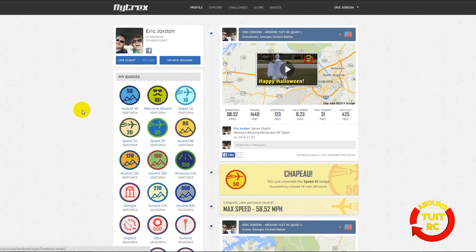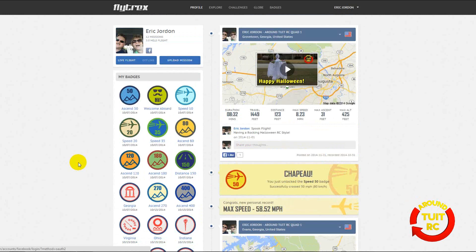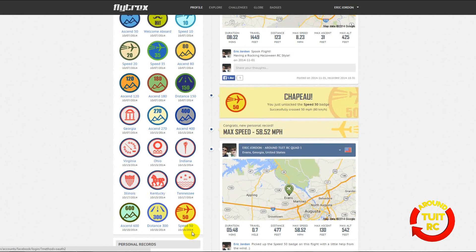These guys were really thinking when they put the website together. Not only did they want to collect your data, they wanted you to have some fun along the way and award you badges for certain milestones. I took this Flytrex Core 2 module on my 2014 RC road trip and flew in just about every state — you get a new badge for every new state you fly in. Georgia, Virginia, Ohio, Indiana, Illinois, Kentucky, and Tennessee. One of my favorite badges is the Speed 50 badge — that's where I broke the 50 miles per hour speed record.